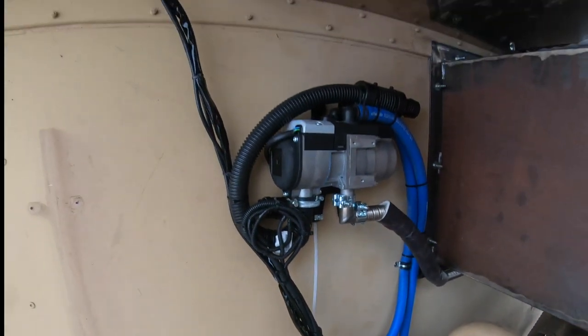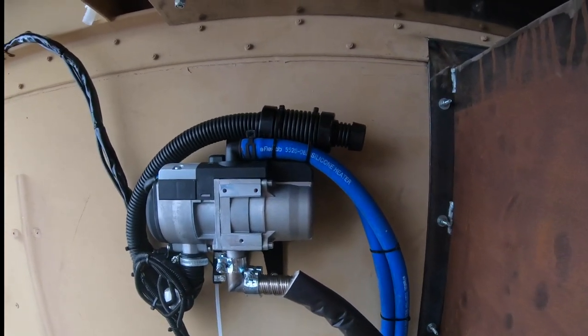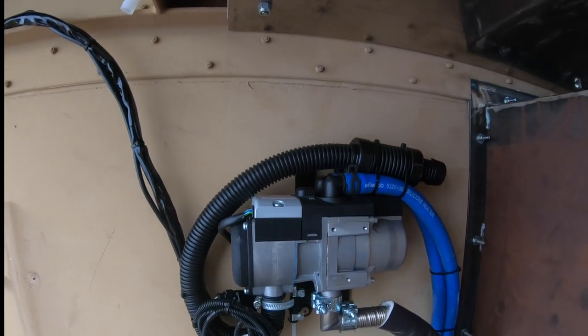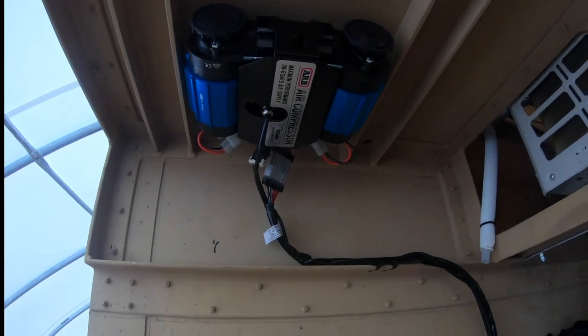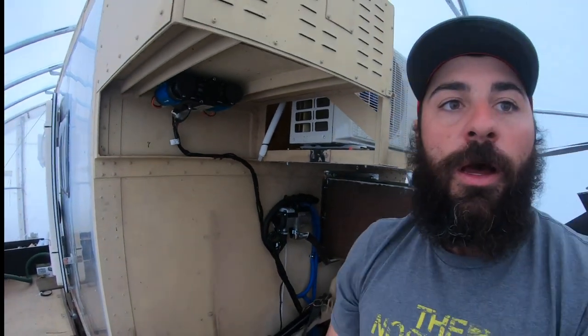Overall, pretty nice little install. This Binar heater is really cool too. I actually like that more than the air heater, just because it keeps my engine warm, which is important, and gives me hot water. I want to thank you for viewing. Please like the channel, please subscribe, let me know that you like the content and I'll keep it coming. Until next time, I'm Jeffco, this is my build.